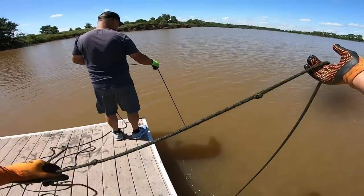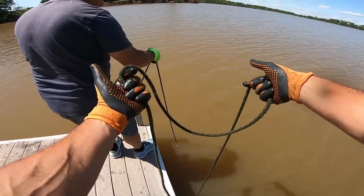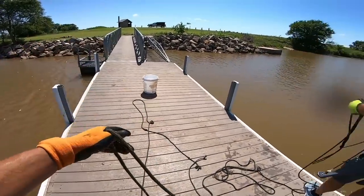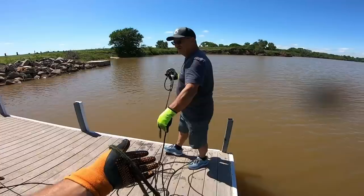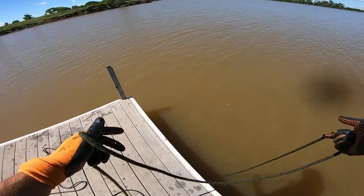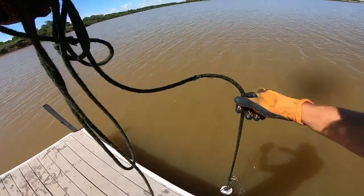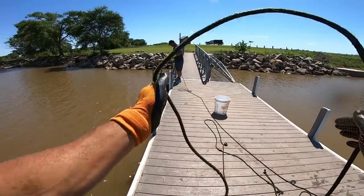This dock actually gets used for fishing a bunch, and that's the docks you want to concentrate on. The boat ramps are kind of useless because people are in and off their boat — they're not just chilling out fishing. A lot of people come out here, fish all night, and unfortunately end up throwing trash in and losing tackle or pliers or whatever. So if you're going to do some magnet fishing, concentrate on the fishing docks.